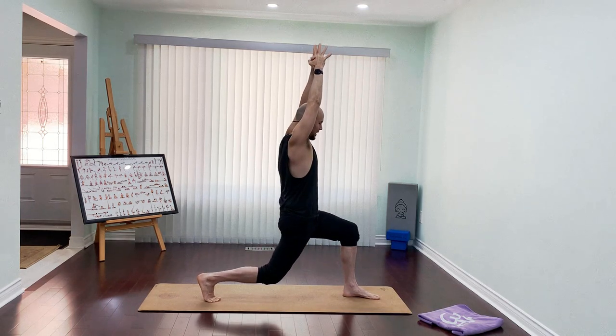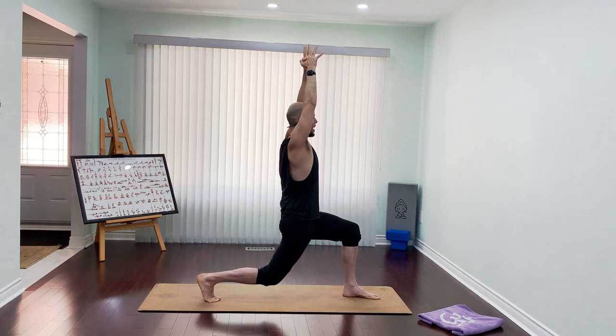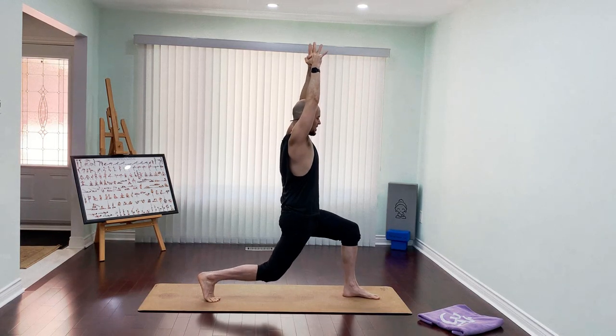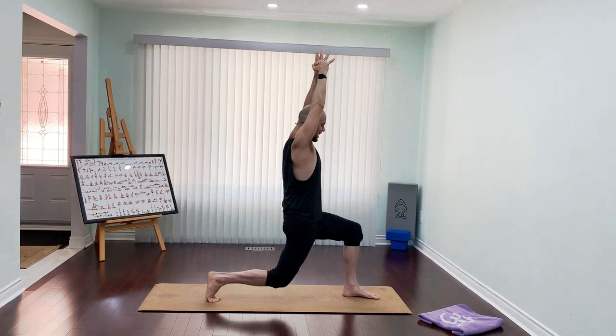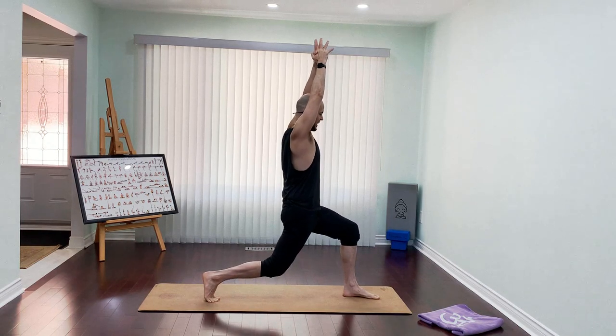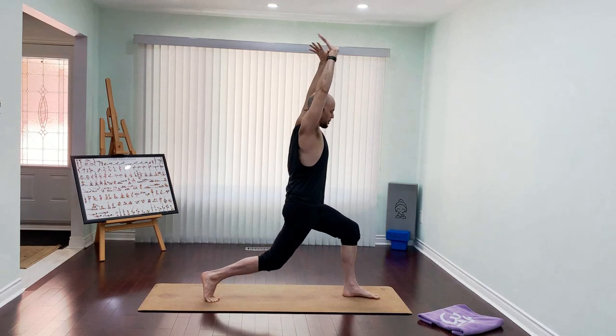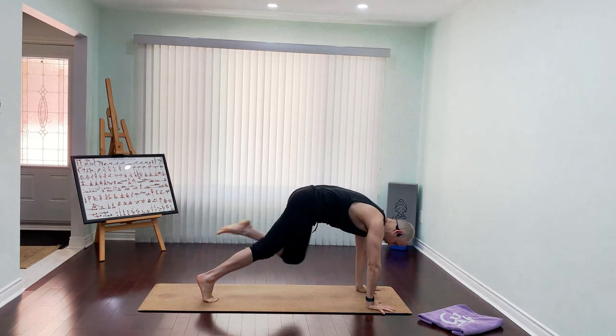Push your feet forward — five, six, seven, eight, nine, ten, nine, eight, seven, six, five, four, three, two, one. Bring your hands into the floor, getting stronger into your legs — left foot go back, high plank.